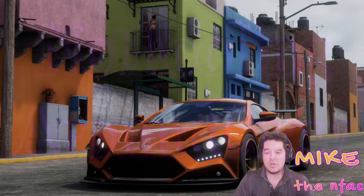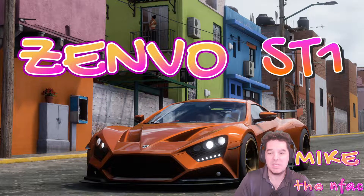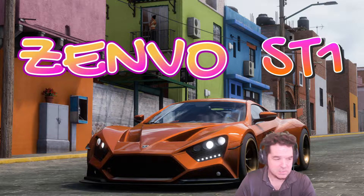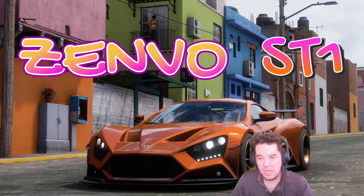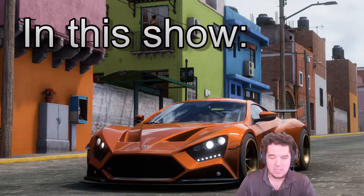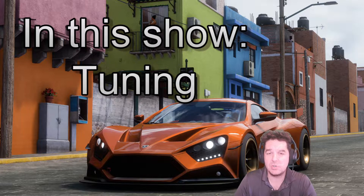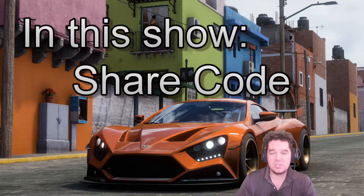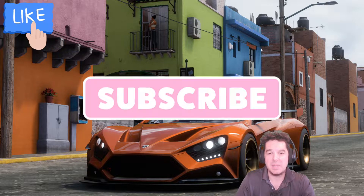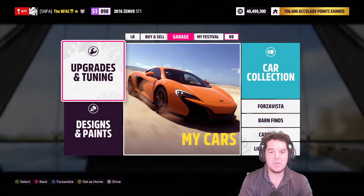Hey, what's up everybody — welcome. Today I'm going to show you an S1 tune for the Zenvo ST1. I believe this tune currently has the world record at Bola 8; at least I didn't see anybody ahead of me on the leaderboard. I'll take you guys through the upgrades, through the tuning, and I'll show you the run at Bola 8. I'll give you the share code — if you liked the video please subscribe and make sure you hit the bell notification so you don't miss any upcoming videos.